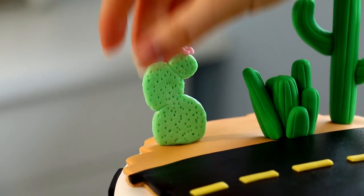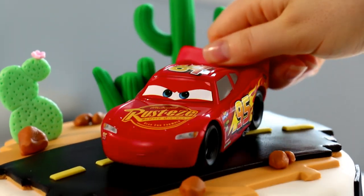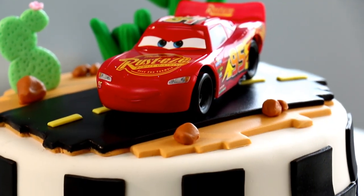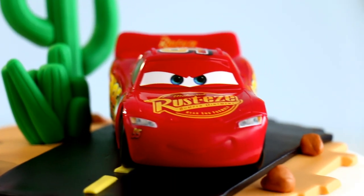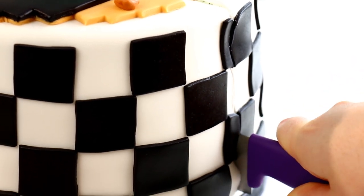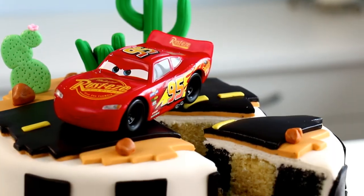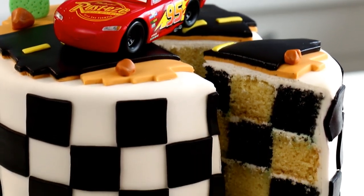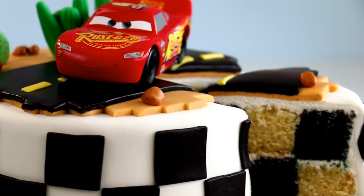I added all my cactuses and a few rocks here and there, and finally Lightning McQueen — oh he's so fast! And that's it! Our race flag desert Cars Lightning McQueen themed cake is completely done. Now this cake looks really cool on the outside but it's time to see if that race flag on the inside actually worked. That looks awesome — I am so happy with this cake! I'm really happy that pattern actually worked. I think having that pattern on the inside just adds that extra little something to it.